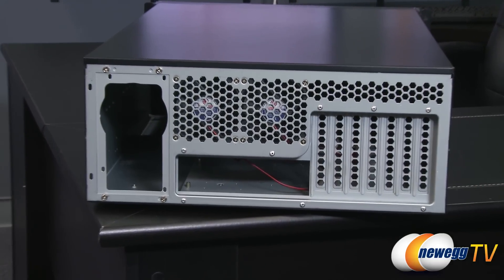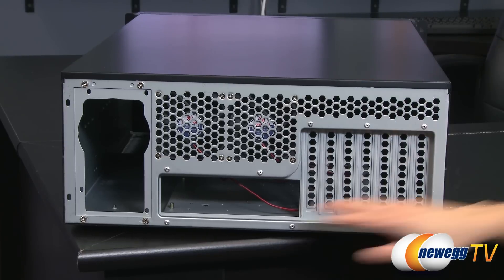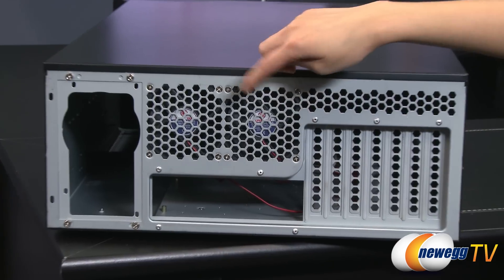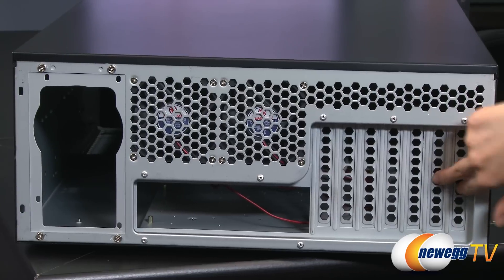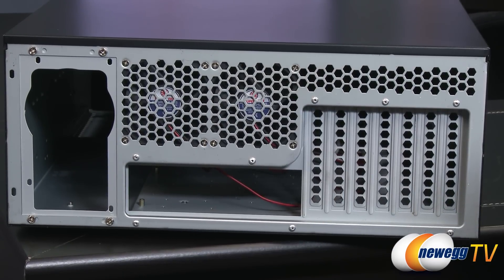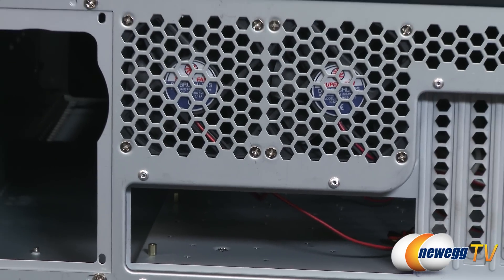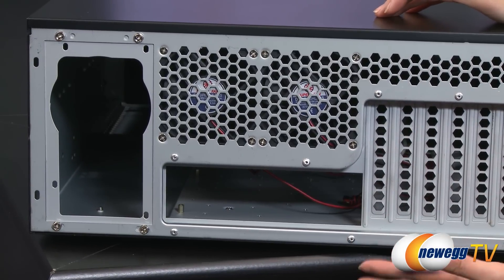Here's a look at the rear of the case. As you can see, most of the outside of the case is painted black, but the inside and the rear are not. You've got a power supply mount here and some honeycomb ventilation all around. You get two 80mm rear exhaust fans to push air out, as well as seven expansion slots, and the knockout for your I/O shield for your motherboard. They've already included some standoffs for where the motherboard mounts. This case can hold a 12-inch by 13-inch EATX motherboard and below.